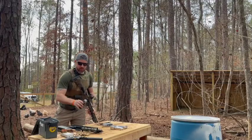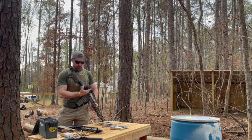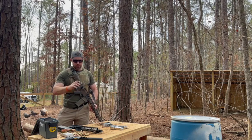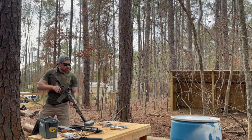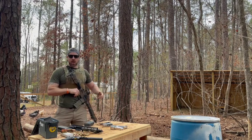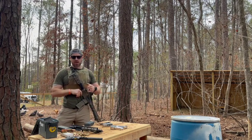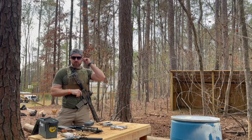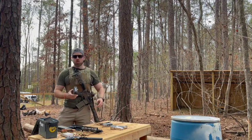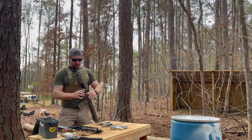Let's first see if the 14.5 — because I swapped my optic over — if the optic is close enough on target. So I just put a hit on target on an 8-inch circle right here at 15 yards, pretty easy. It was in 1.3 seconds, so not too bad. Let's see if we can put five on target and see how we do.